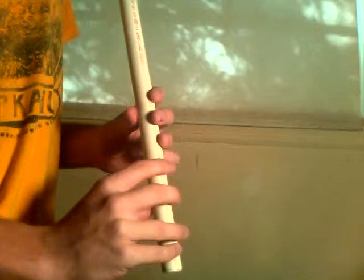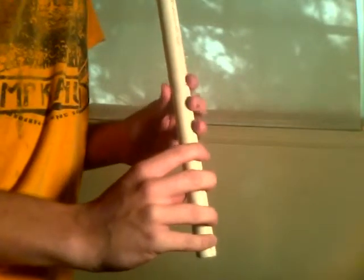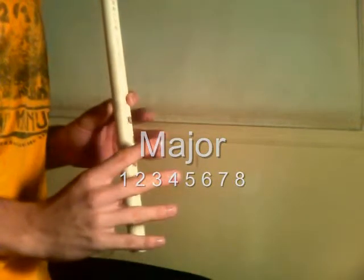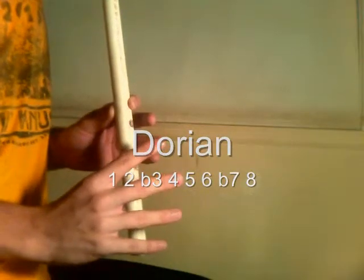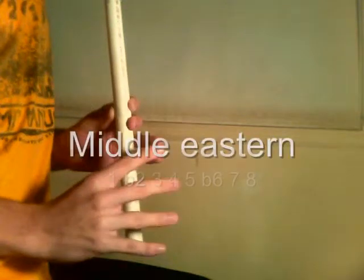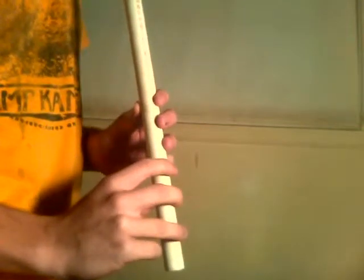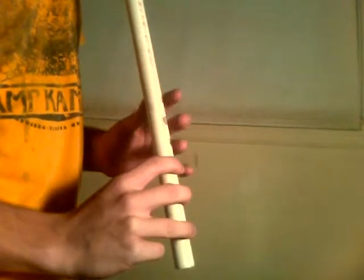One interesting thing about having an instrument based off of roots and fifths is that when you play any sort of scale, you play it in tetrachords, more or less. For example, starting on Db, you just play the same pattern twice. I started all of these scales on Db, and as it so happens, Db is the lowest note that this instrument can play.